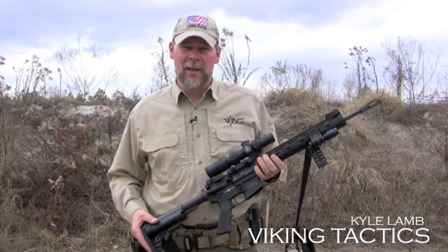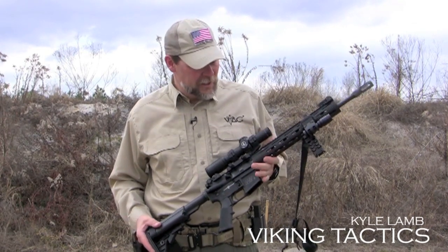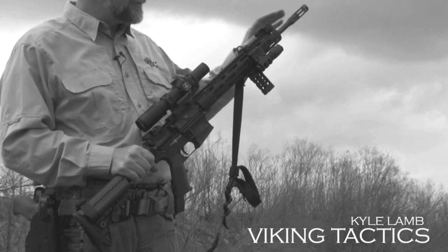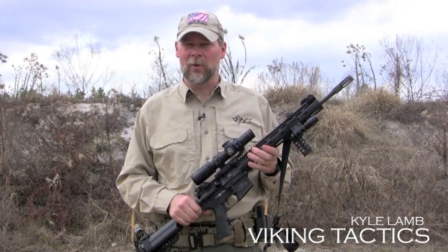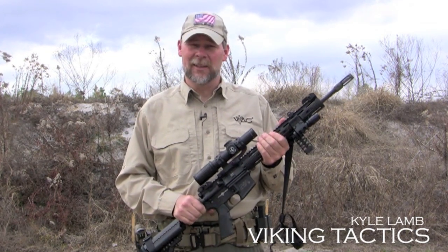Moving forward from there, we have the Troy Battle Rail that we designed with Steve Troy over at Troy Industries. This battle rail is extremely rigid and lightweight, and allows you to keep outside disturbances off the barrel when you're firing the weapon. It's going to increase your accuracy and also keeps your hands from getting super hot while you're firing the weapon system.